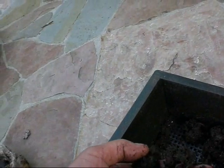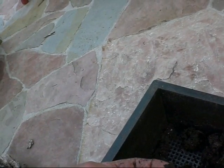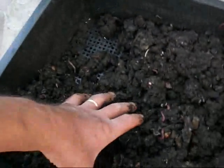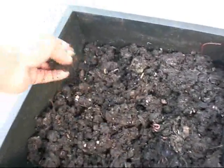When you think about the fact that they're turning newspaper into dirt, basically — you really, it's pretty amazing. I'm very impressed.